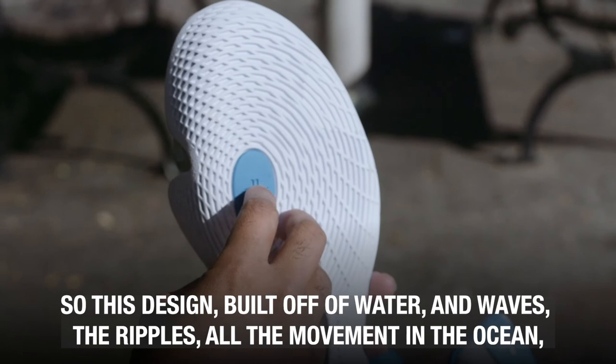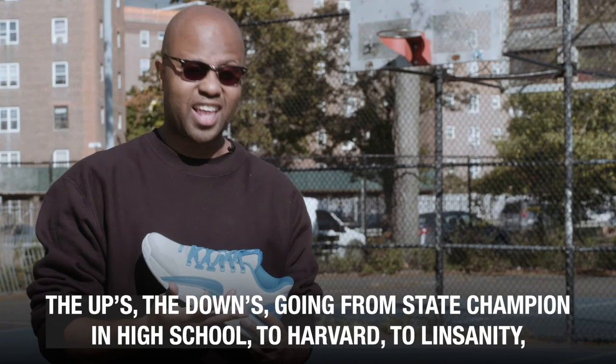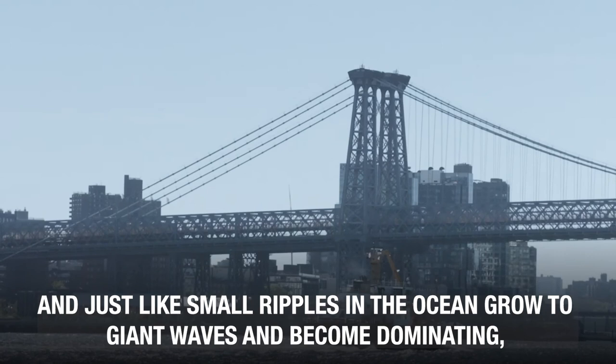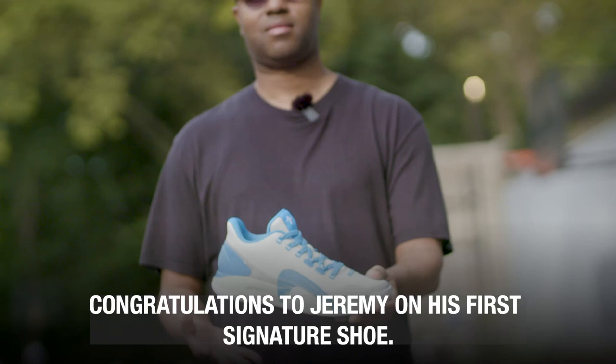This design built off of water and waves, the ripples, all the movement in the ocean — it's very much like Jeremy's career. The ups, the downs, going from state champion in high school, to Harvard, to Linsanity, to an NBA champion — that says a lot about Jeremy. And just like small ripples in the ocean grow into giant waves and become dominating, that's just like Jeremy in his basketball life. Congratulations to Jeremy on his first signature shoe.